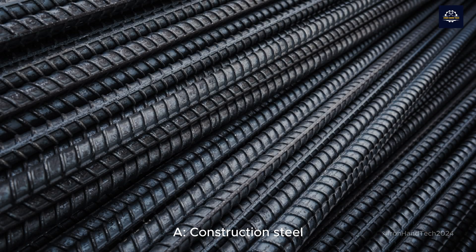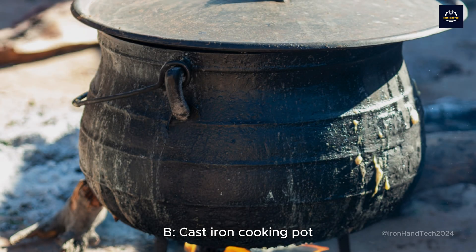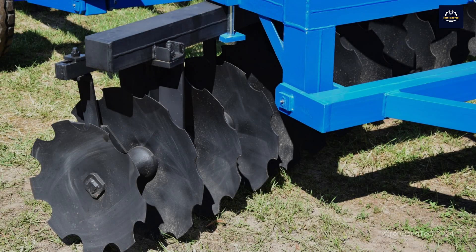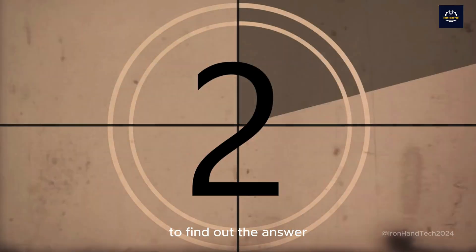A. Construction steel. B. Cast iron cooking pot. C. Harrow disc. Keep the answer in mind and watch the video until the end to find out the answer.